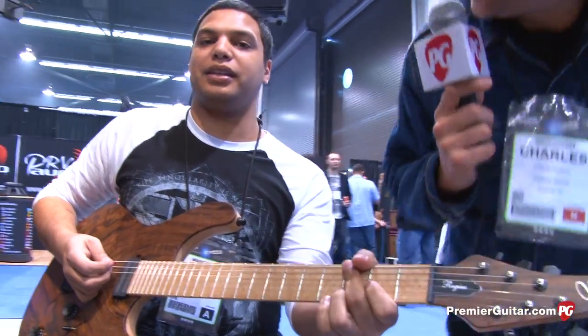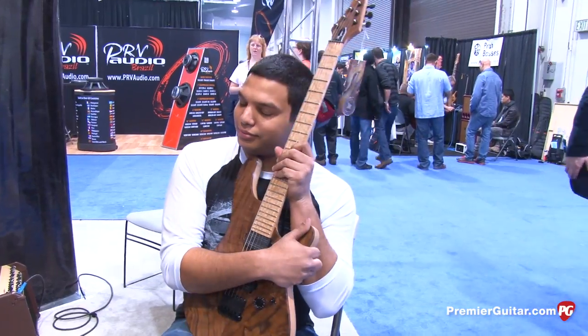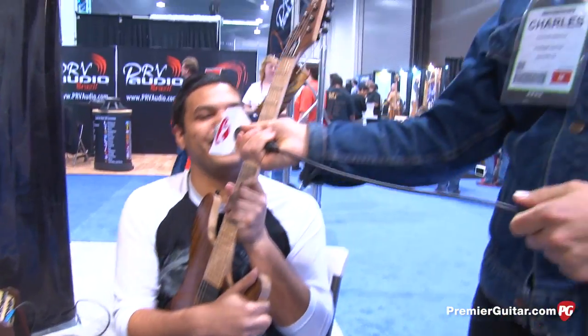Thanks, Misha. No problem, man — killer guitar. Please visit our website, www.mayones.com, where you can find all the information, our catalog, custom shop options, and contact details. Thanks for checking out our instruments. This is Charles signing off for PremierGuitar.com — don't forget to subscribe to our YouTube channel. There's a bunch of NAMM stuff there. You'll love it. Trust me.